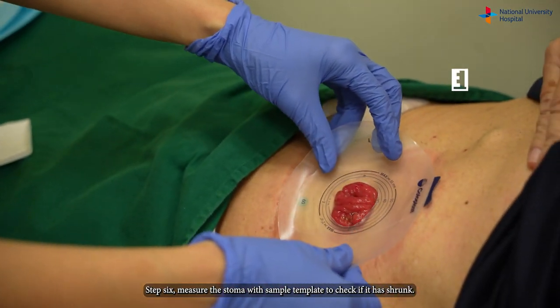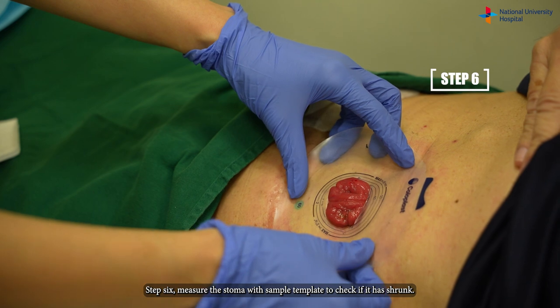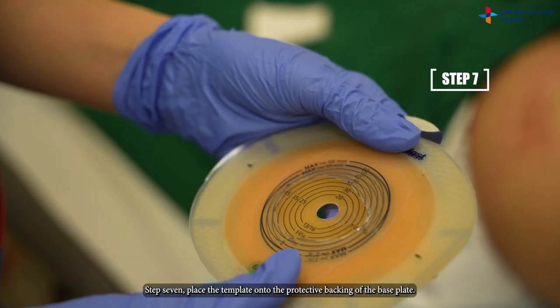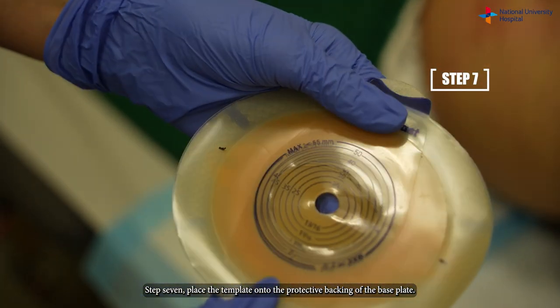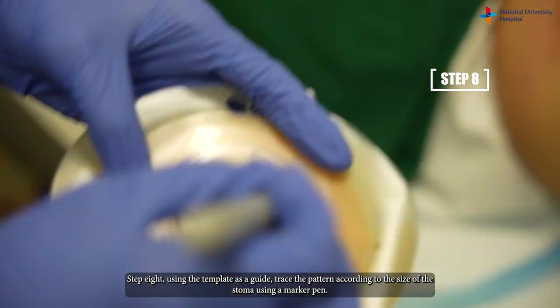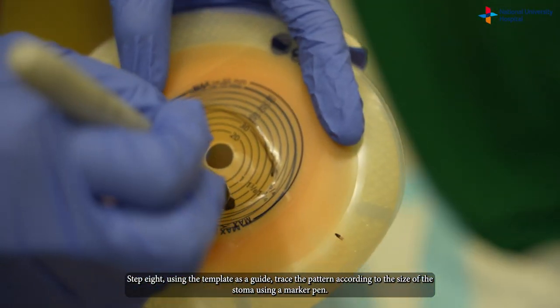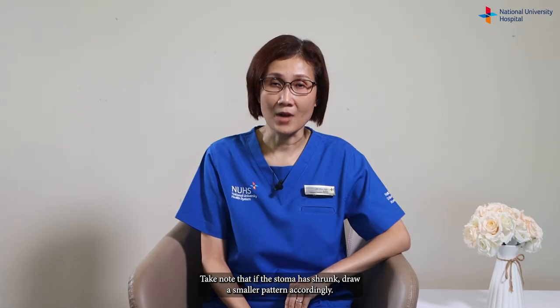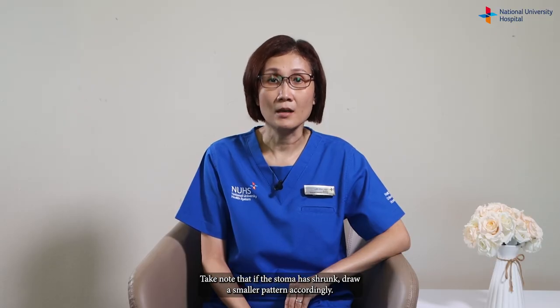Step six: measure the stoma with a sample template to check if it has shrunk. Step seven: place the template on the protective backing of the base plate. Step eight: using the template as a guide, trace the pattern according to the size of the stoma using a marker pen. Take note that if the stoma has shrunk, draw a smaller pattern accordingly.